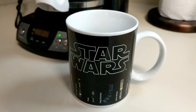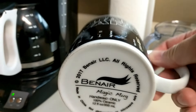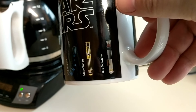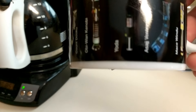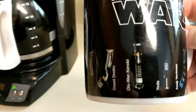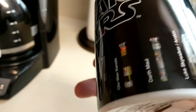So here we are with the Star Wars magic mug. It's the old magic mug. Very cool.